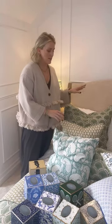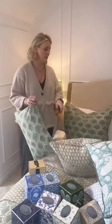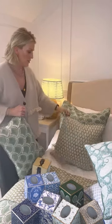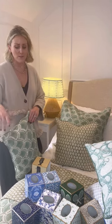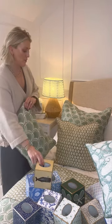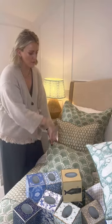Each print comes in three sizes. So in the cushions we have the lumber, the 50 by 50, and the 65 by 65 — the extra large. We've done it on the bed with the larger width. Each quilt also has a reverse, so you basically get two totally different looks for the price of one, which is great. We've got the cushions that match, so we've done the extra large here with the reverse of the quilt and then the lumber at the front in the middle.